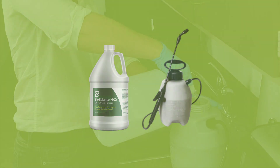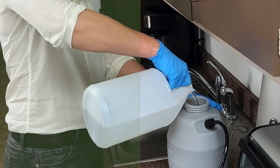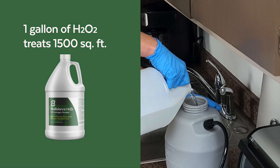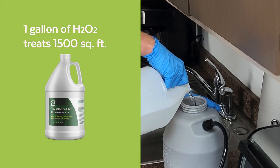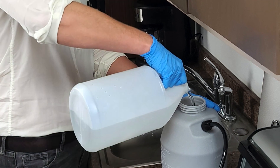Unscrew the sprayer lid and pour the 12% hydrogen peroxide undiluted into the sprayer. You don't need to use the full amount, as one gallon treats approximately 1,500 square feet. Start with a conservative amount and you can always add more later. Ensure the sprayer lid is screwed on tight.